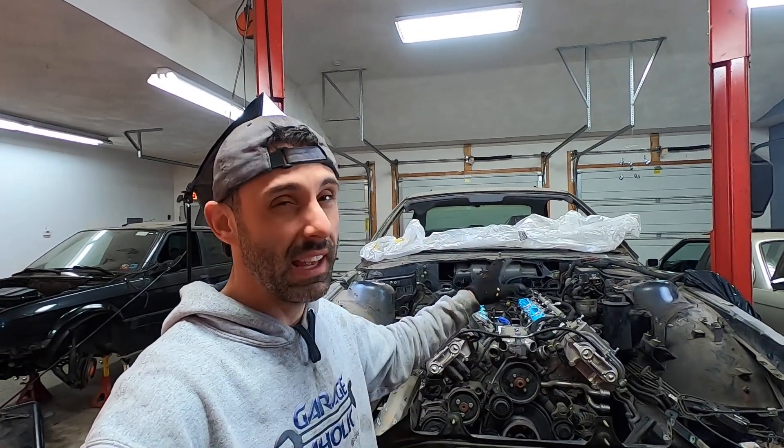Welcome to another episode of the E31 S85 engine swap. Today we're going to be re-examining the engine bay and taking another look at the brake system. I think I might want to reconsider going from Hydro Boost and end up going to Vacuum Assist — let's talk about that.